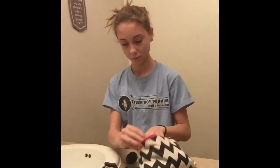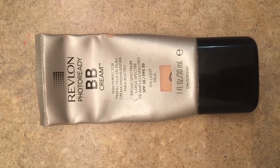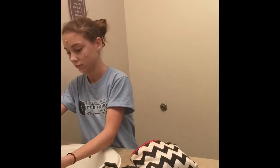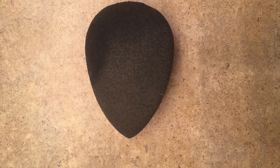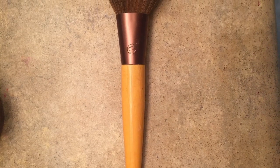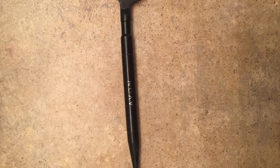Next I just rinse my face and then I take my Revlon Photo Ready BB cream in the shade light pale and I apply that all over my face with my beauty blender. I make sure that I blend this out really well or else it makes me look too pale. Then I take my loose powder and my powder brush and apply that all over my face.